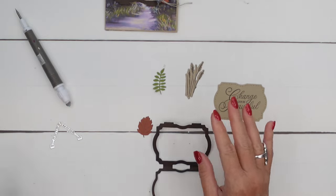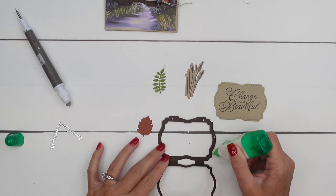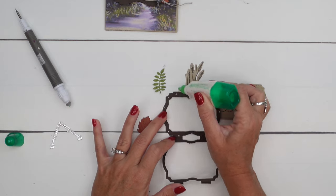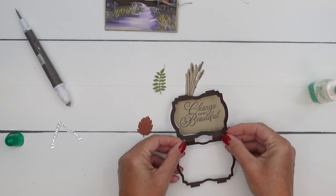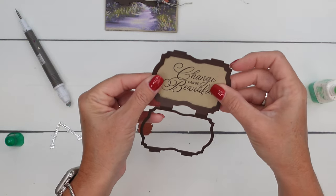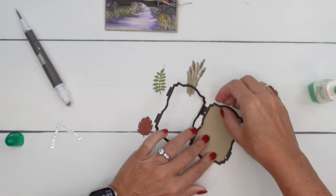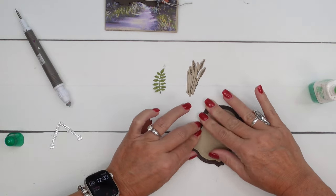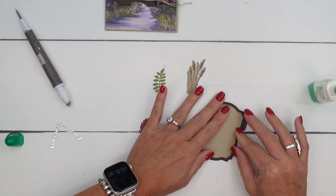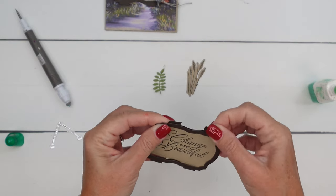Now I'm going to take my liquid glue and be very, very careful and just put a little bit around the edge. See how tiny these dots are? You really want them to be tiny so that they don't squish out the sides. Now we're going to take this and lay it right down on there and get it centered. You want to get those stitch lines to show as much as possible — they're just right on the edge. And then fold this over like that. Now this could be an interactive piece on your card if you wanted to leave it not glued and just kind of attached at the top, which would be kind of cool.